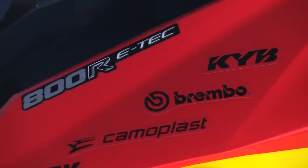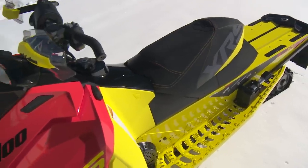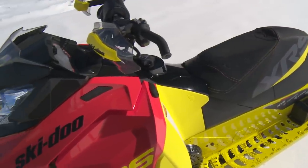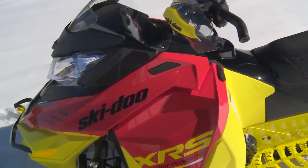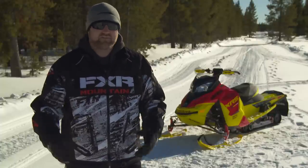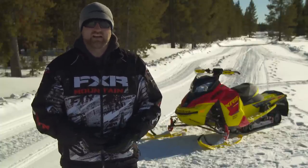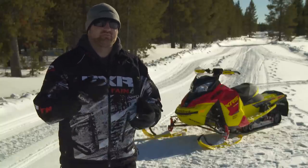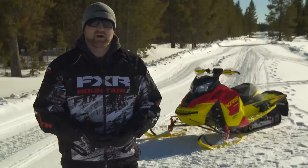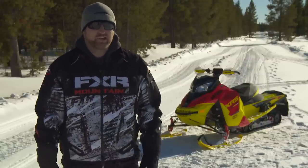At the end of the day, all the fancy bells and whistles don't mean squat if they don't combine to provide a stellar riding experience. So what's our opinion of this sled in the real world? Our opinion is simple: it rocks. It's less nervous than any Rev-XS I've ever ridden, it's more versatile for all different kinds of riding, its 137-inch R-Motion skid frame rides even better than its 120-inch counterpart, and your ego is going to purr like a kitten thanks to its ultra manly good looks.